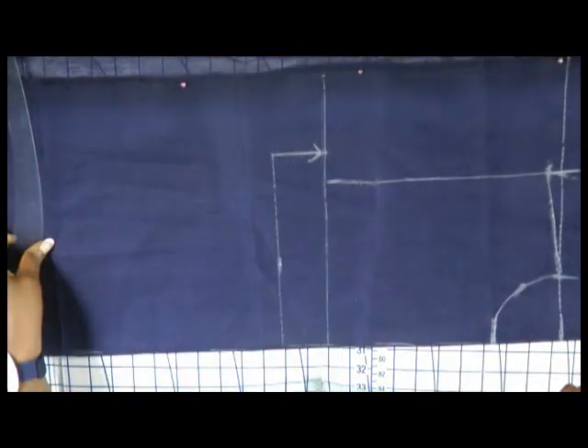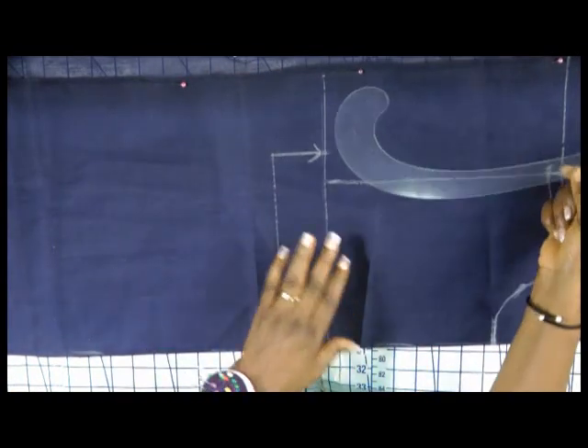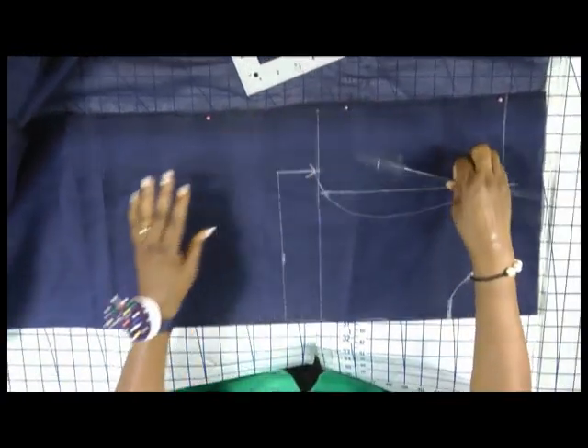Using my French curve, you can see it is already shaped as if it is an arm hole. Position it until you are satisfied and draft it. And that is my arm hole.